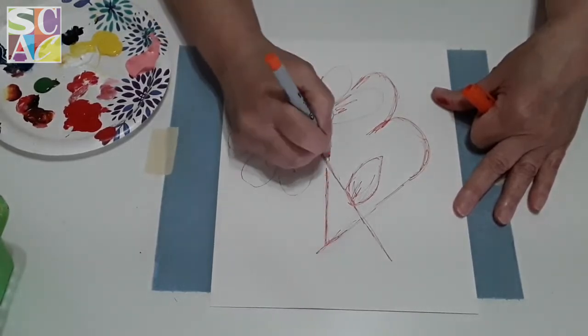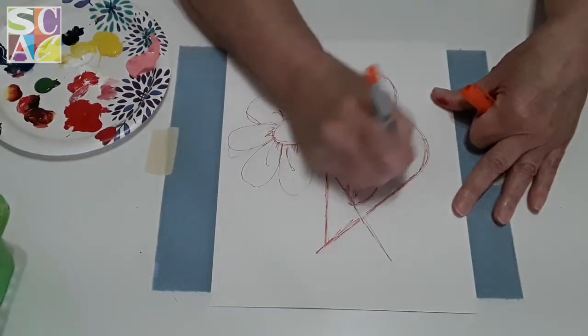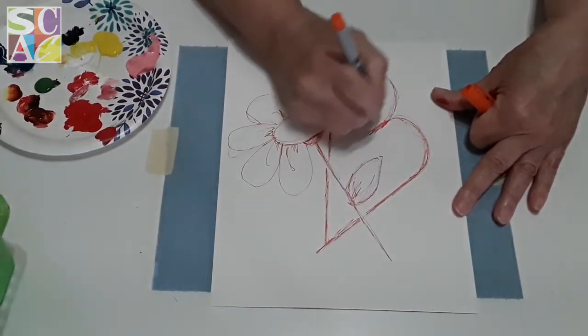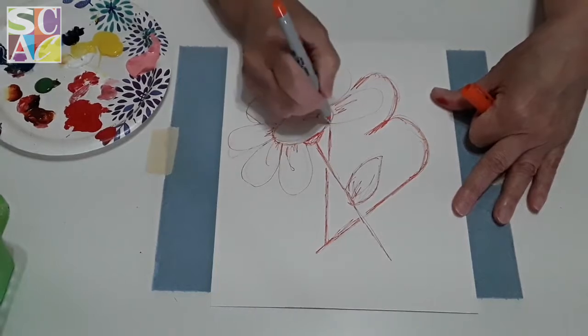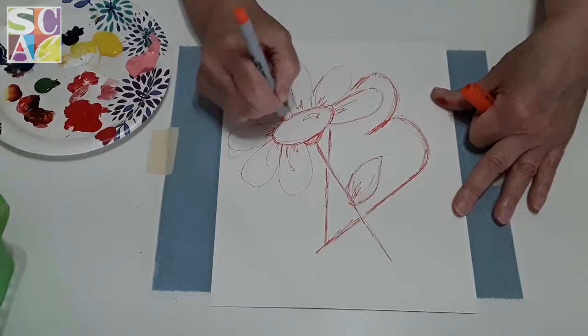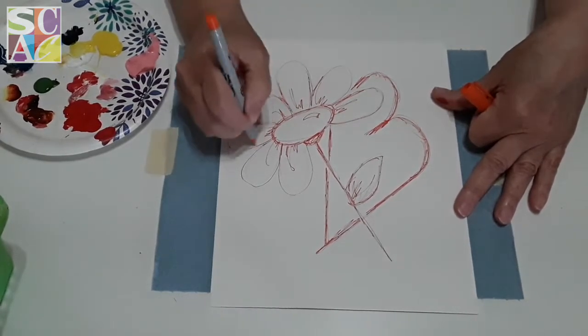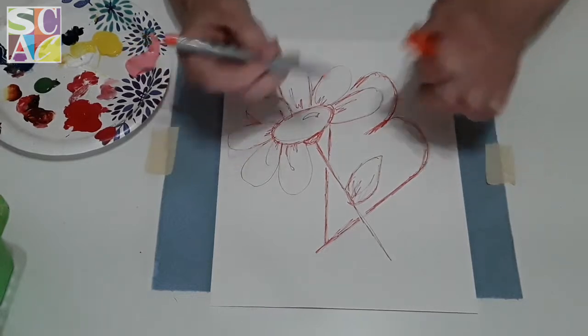What I'm using is mixed media form board from Strathmore, but you can use any kind of white cardboard you have, any watercolor paper — it doesn't matter. We're using whatever we have at home, so I don't want you to go crazy trying to find supplies.